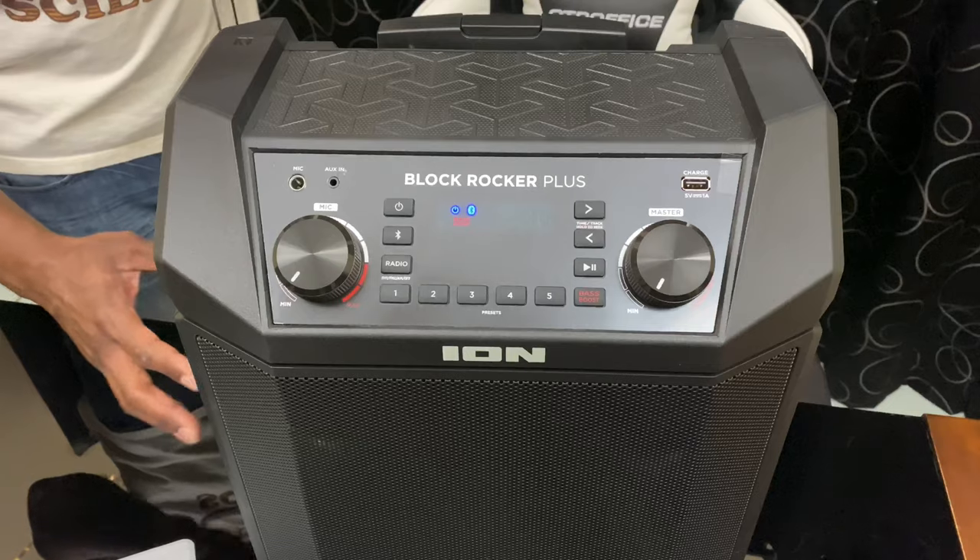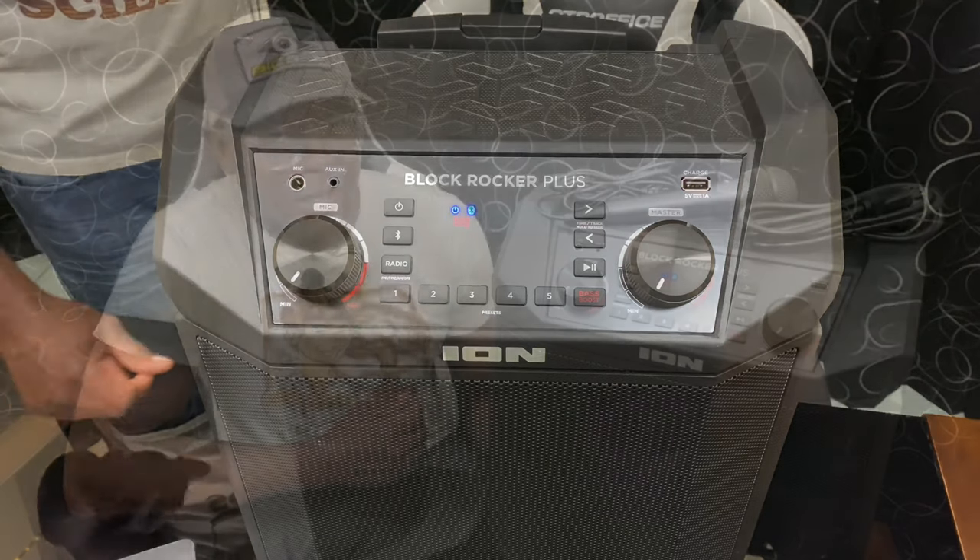That should give you a better idea of what it sounds like. That's it for the Ion Audio Block Rocker Plus 100-watt machine — absolutely fantastic. I love this machine. I've had it for six months and I still think it just kicks ass. There's just nothing like standing next to it and having your pant legs rattling — and it's only halfway up. That's insane.